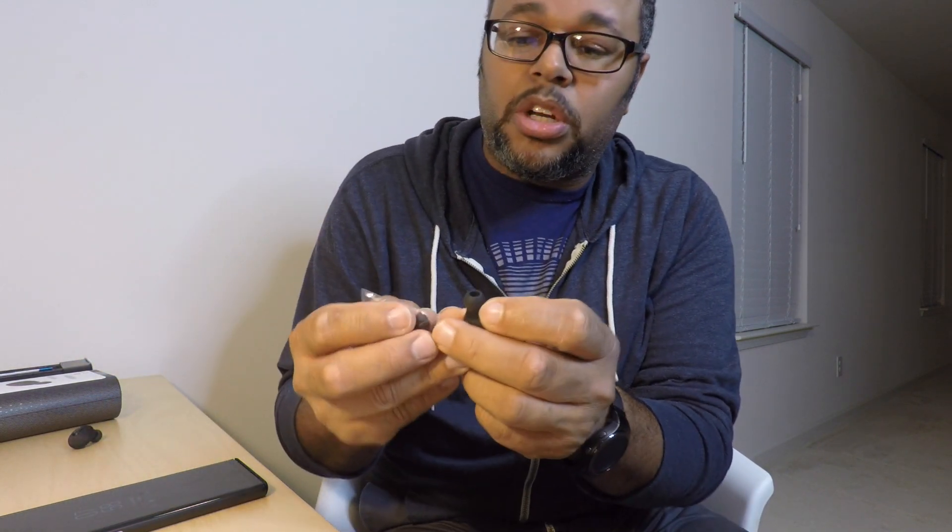Everybody has different ears so fit will vary. When I put them in my ear it's not the most snug fit - it doesn't feel super secure like I could jump around and run in them. There was one size of ear gel that was a little smaller than these, so maybe going down one size will give a more snug, secure fit. I didn't feel all that confident I could bounce around in these without them falling out.